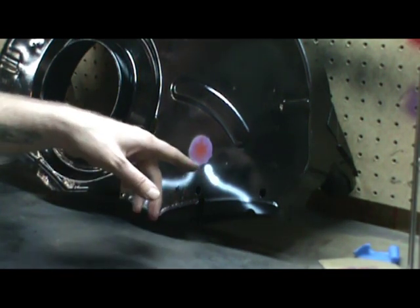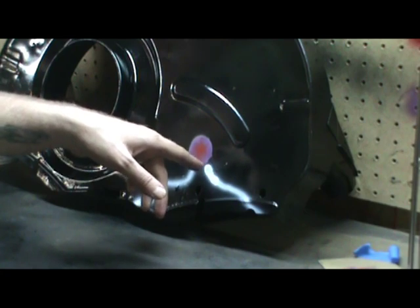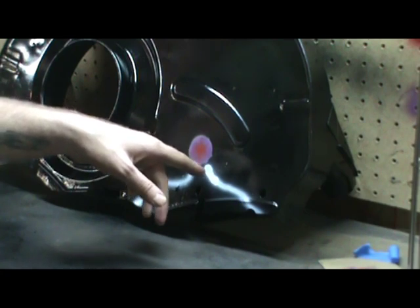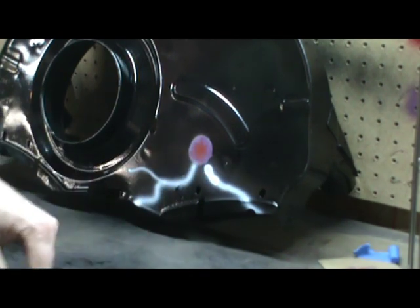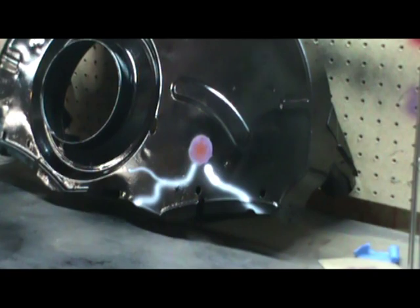The air compressor kicked on and made me jump just a little bit. I wasn't expecting it and I got a little too much flow out of my nozzle right here, but you'll see how I fix that later - no problem. I'm going to keep carrying on with the arc here.